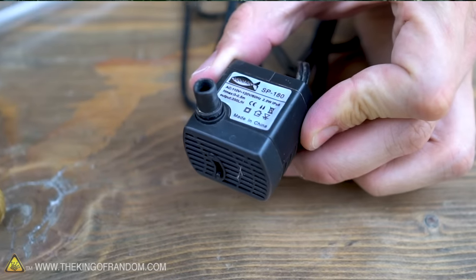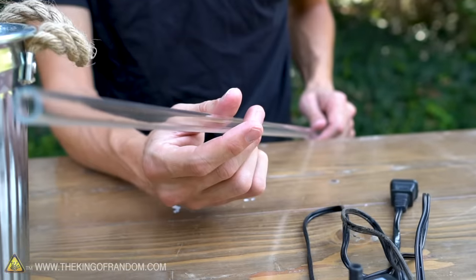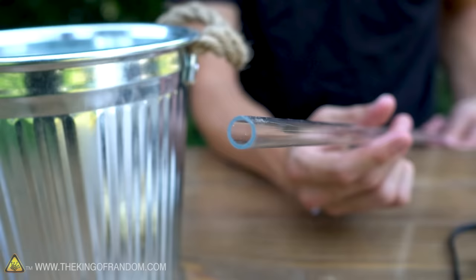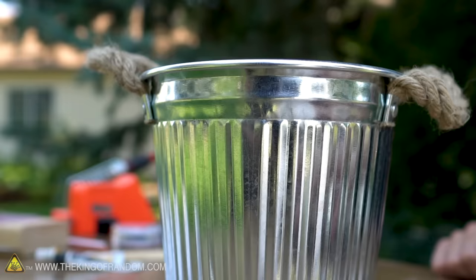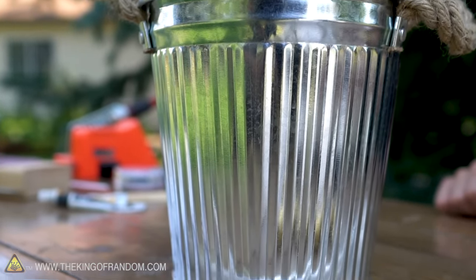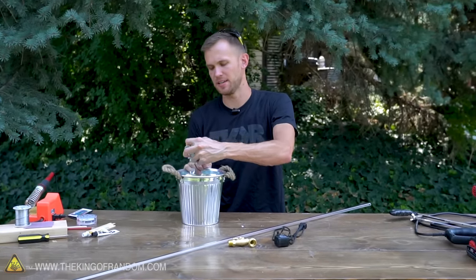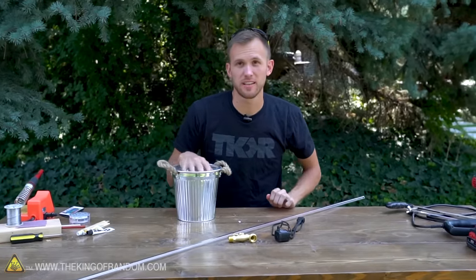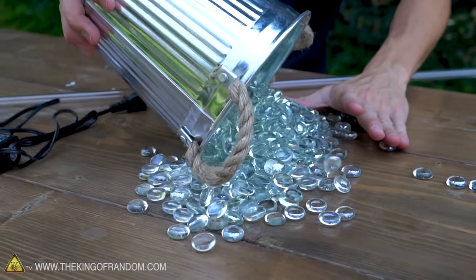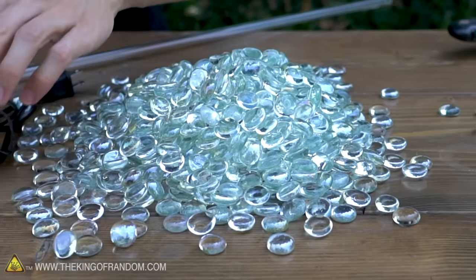To get started, we're going to need a small submersible water pump, a spigot or faucet — I prefer the kind that looks like a garden hose attachment — some half-inch outer diameter clear rigid acrylic tube (not flexible vinyl; you might find it in polycarbonate as well), and a bucket or waterproof container that matches the look you want for your fountain. My bucket is also full of clear glass beads. You can use natural rocks too; it looks good in all sorts of colors. I do have a reason I'm using clear glass, and I'll get to that later.